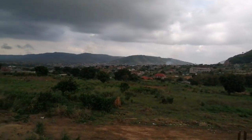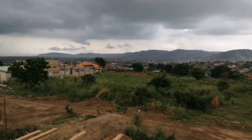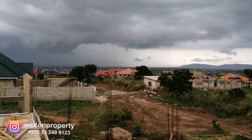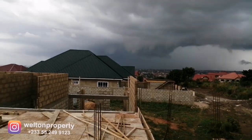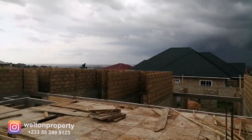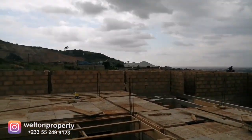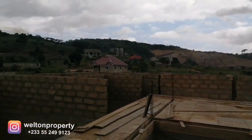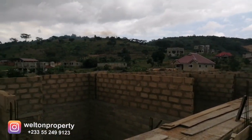Good day everyone. I am currently on the upper deck of our seven-bedroom mansion. This floor area will house the cinema room, a private study, and a small kitchenette, as well as a balcony which takes advantage of these lovely views that you can see here.